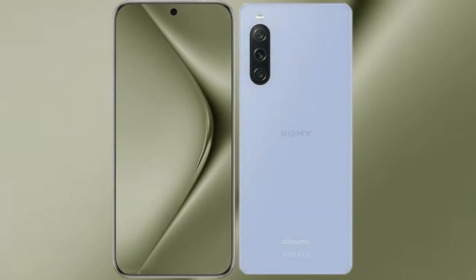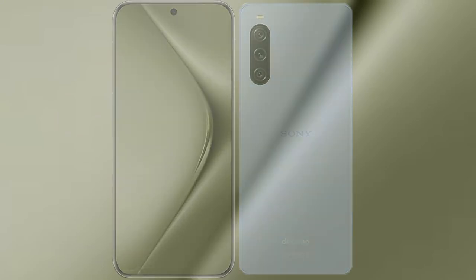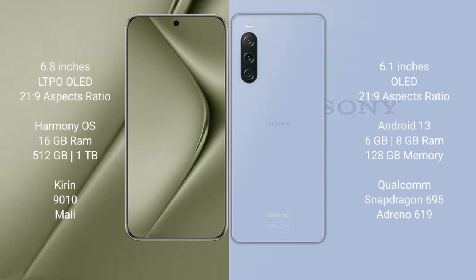I will compare the new Huawei Pura 70 Ultra with Sony Xperia 1 Mark 5. The Huawei Pura 70 Ultra comes with a 6.8-inch LTPO OLED display and a 21:9 aspect ratio. The Sony Xperia 1 Mark 5 features a 6.1-inch OLED display, also with a 21:9 aspect ratio.